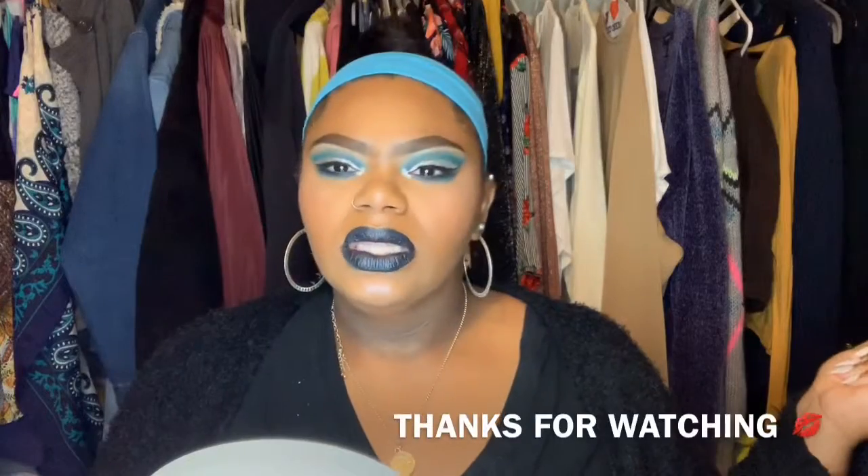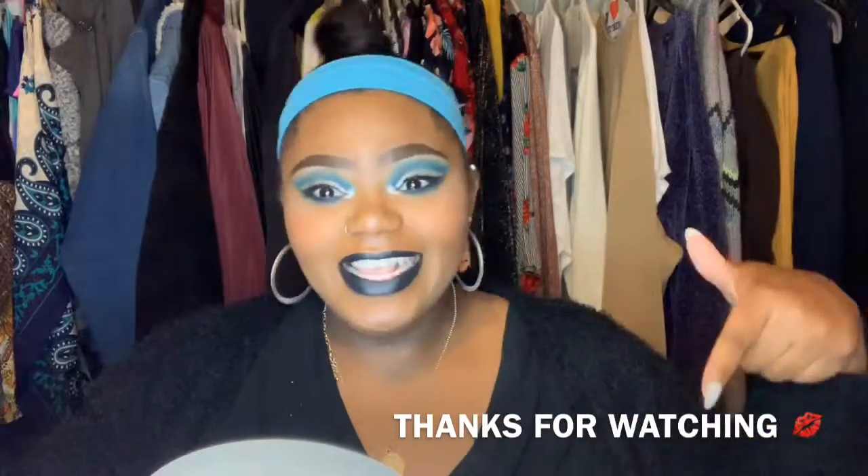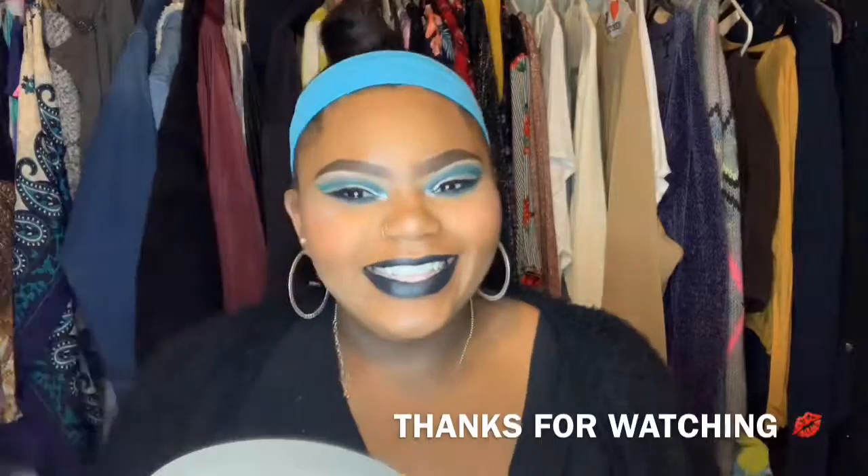I hope you guys enjoyed this video because I know I did. I know it's the first time I was kind of just talking and not being myself — I just have a lot on my mind. If you don't think I'm happy, I truly am. If I'm not happy I will not film. So without further ado, thanks a lot for watching and I will see you guys Monday — bye guys, see you next time!